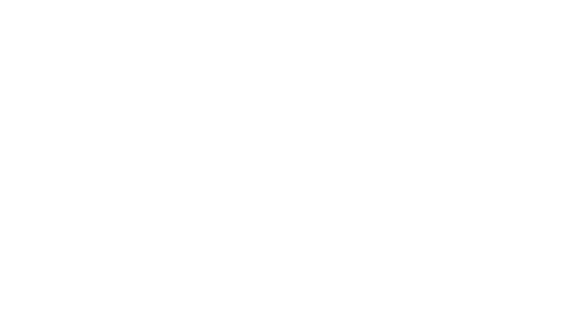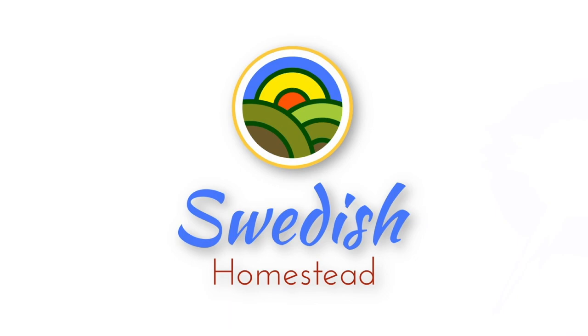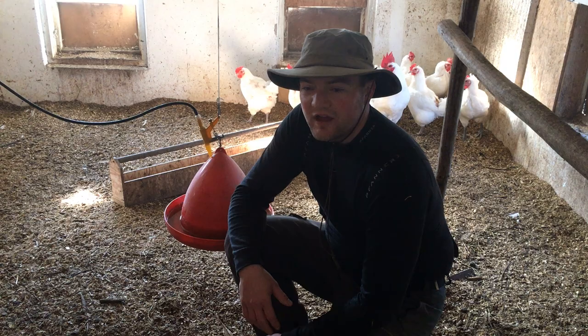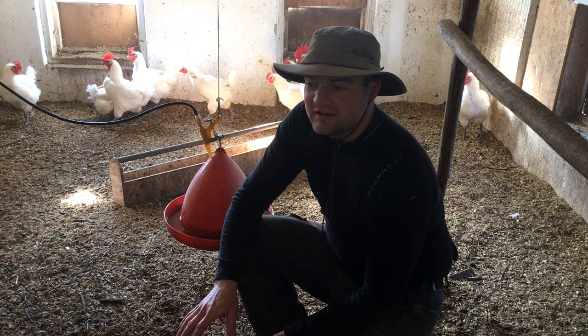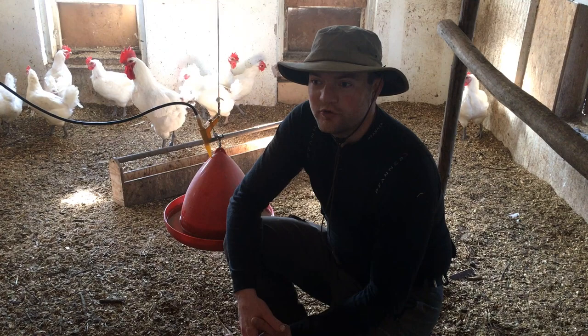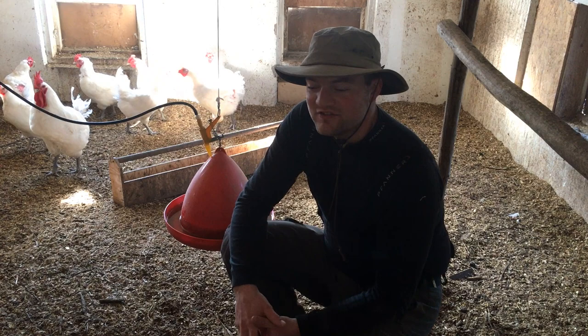I'm Simeon from Swedish Homestead. This is my 'change your mind about keeping chickens.' Every once in a while people come visit our farm and they go with me during winter time into the greenhouse. They're hesitant to go in, and then once they enter they stand there for about 10-15 seconds and they don't say anything, look a bit surprised, and then they say 'well there's no smell here.' The reason for that is that we use a deep bedding method.